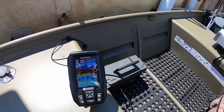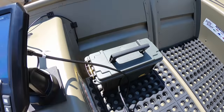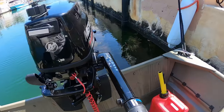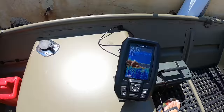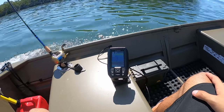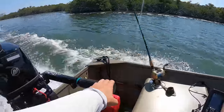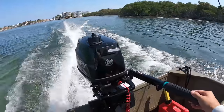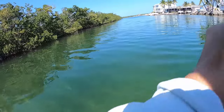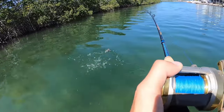We're out here on the boat and the transducer is working perfect. We've got the battery box over there, cable running out to the back, and everything's working great. Alright guys, that's going to do it for this video. I hope you enjoyed it and found the information useful. We're looking forward to using this fish finder in our future videos because summer is finally here, and Ryan and I are going to be able to do a lot more fishing. Stay tuned, remember to like and subscribe, and we'll catch you guys in the next one.